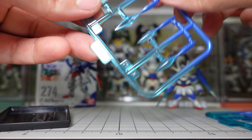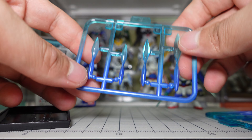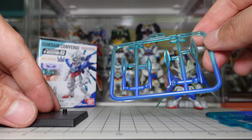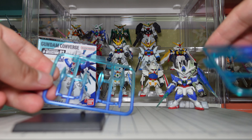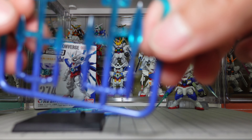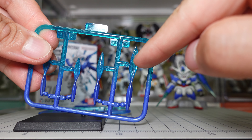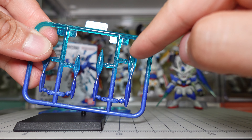This is kind of interesting — in the Gundam Converge kit, they have parts that are still on plastic and need some cutting. The coloring is interesting because you can see this is a transparent green, and then it goes gradually to become a purplish color.